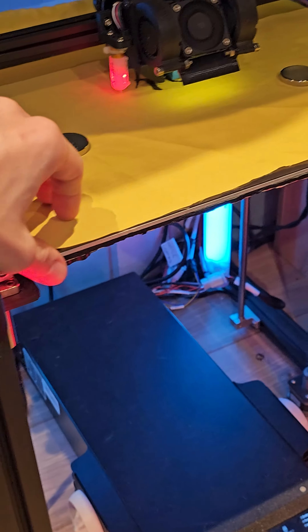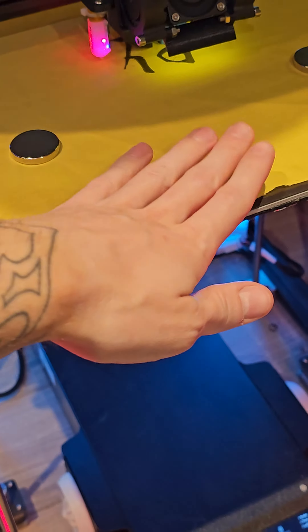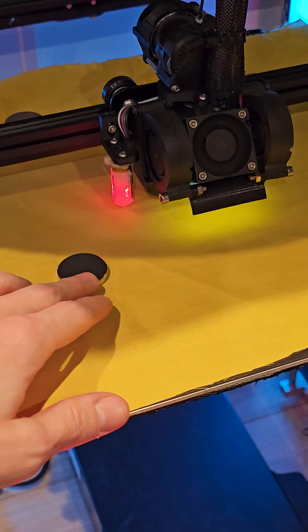I've got some spare fabric. I took off the hotbed sheet so I'm not using that. This is just a magnetic bed — it's completely off, so it's room temperature. I've just secured the fabric in place with magnets.